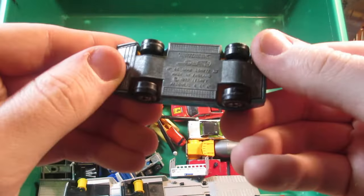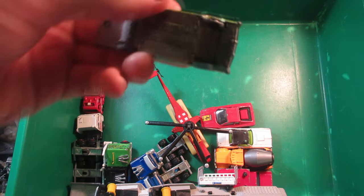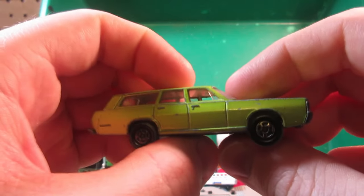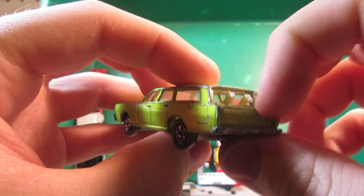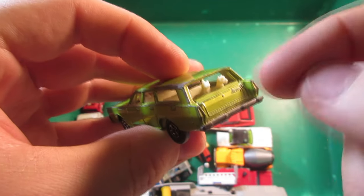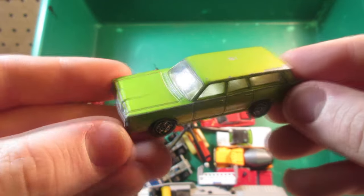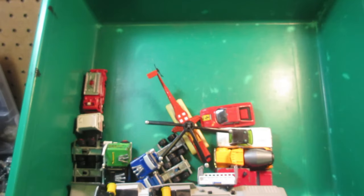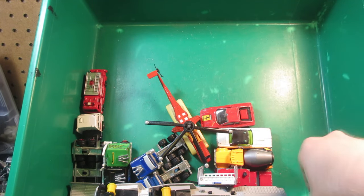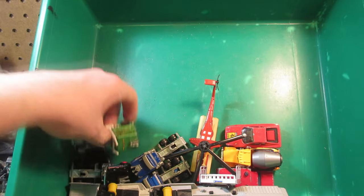Matchbox Superfast Saab — sorry folks, my camera cut off, it overheats. Next we have this Mercury Matchbox Superfast. This one's a different casting because the tailgate does not drop, and it's also a different shade of green from the regular one — more of an apple green than a lime green.